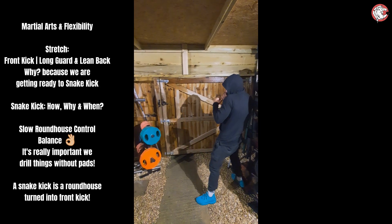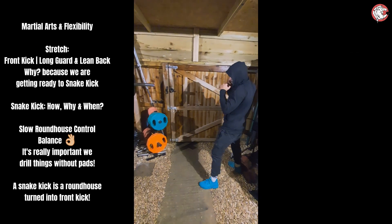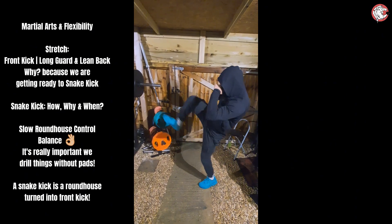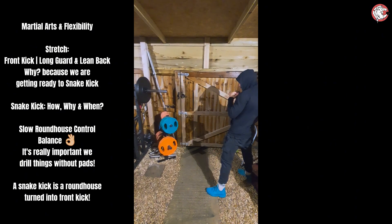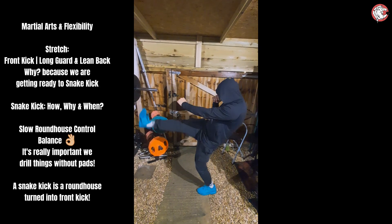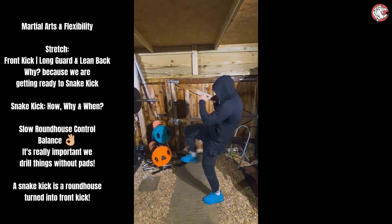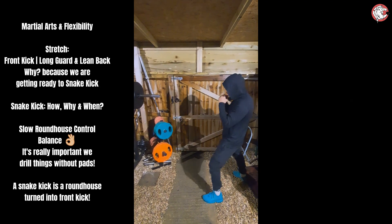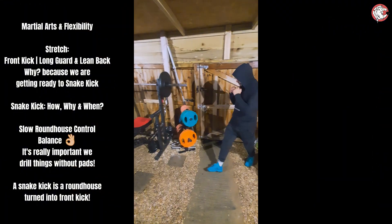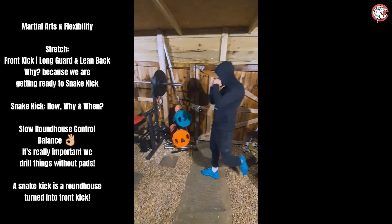That's it. You know I like a long guard — it's good fun, I enjoy it. Slower though, okay? Slower. We're going for 12 each leg. This is a stretch, not a kick. Perfect, mate, perfect, good stretch.